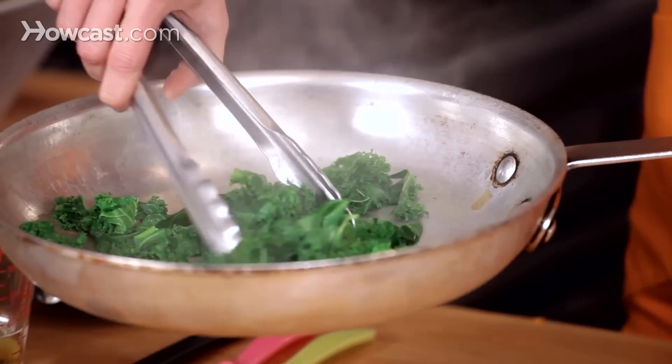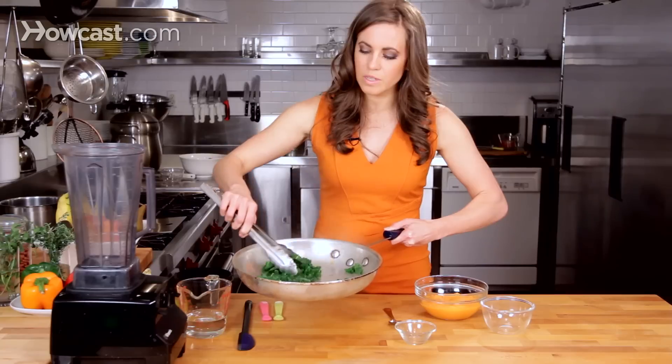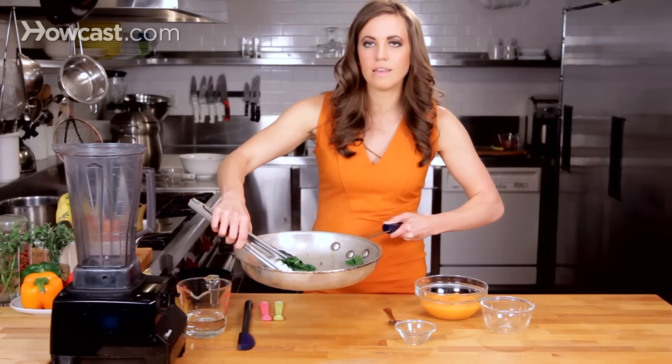So this is roughly what you're looking for — a nice bright green color. It's not too soggy, but it's wilted down enough to break up the kale leaves.